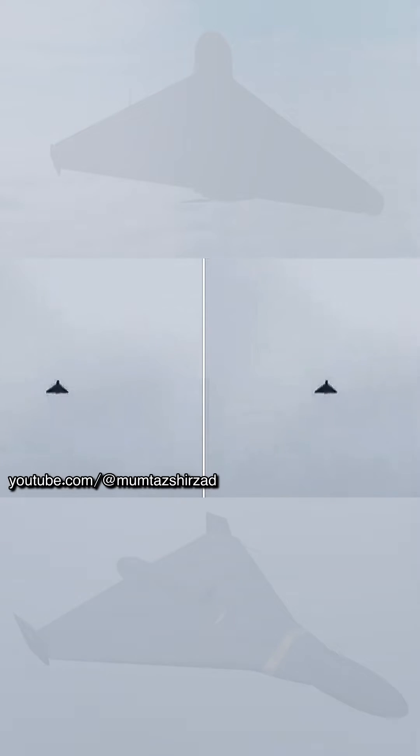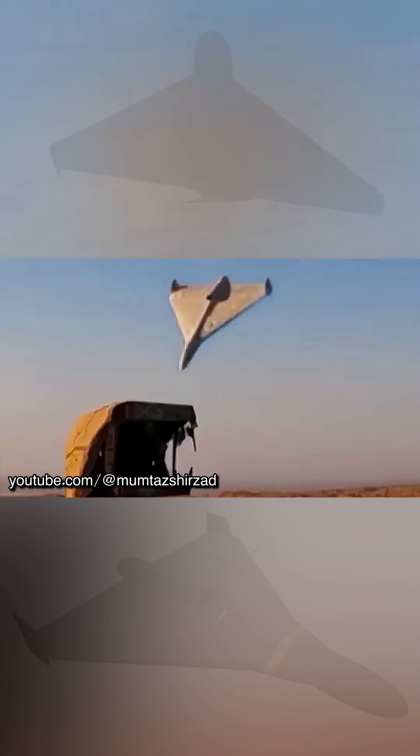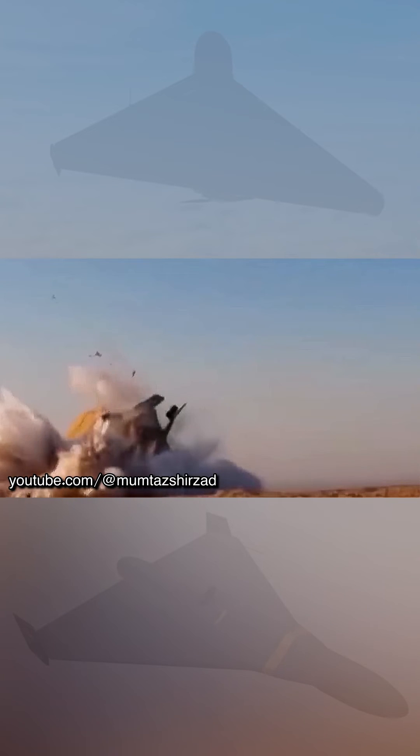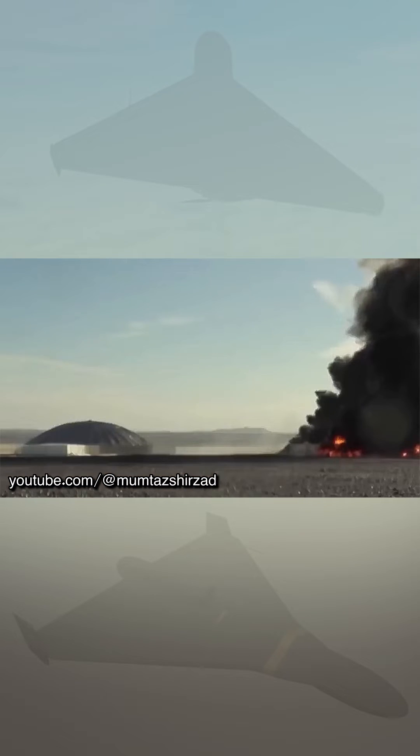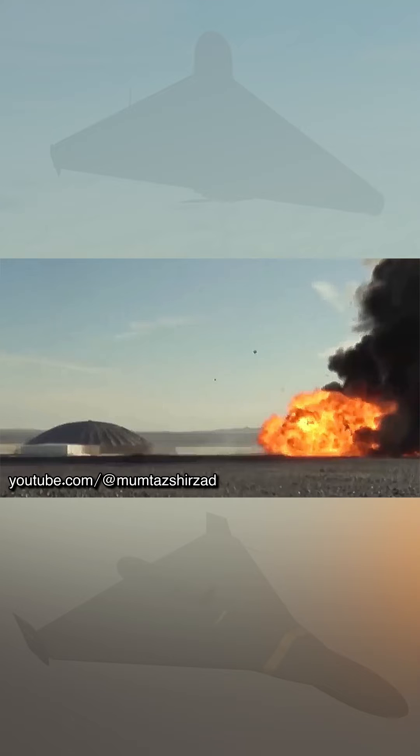Reportedly, thanks to the radar homing head, the drone may become an analogue of anti-radar missiles, which are guided by the radiation of search radar stations. Such a device can be useful for the neutralization and breach of air defense systems.